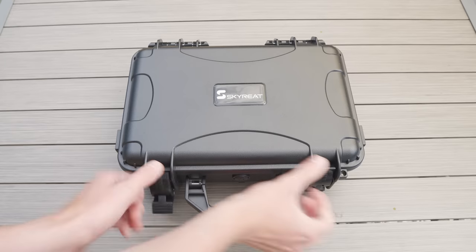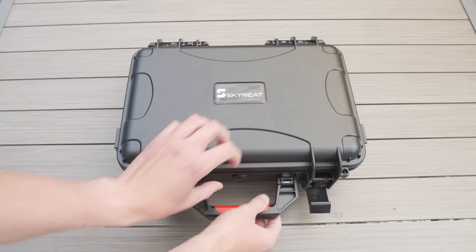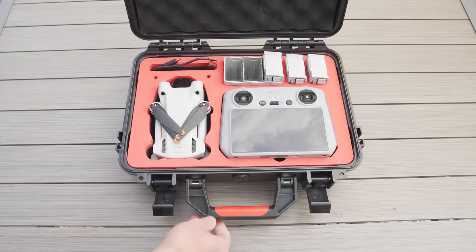Most of these accessories today have been sent to me by Skyrete, so a big thanks to Skyrete for sending these out. If you want to know more or purchase any of the accessories mentioned in today's video, I'll put links to all of them in the description down below.